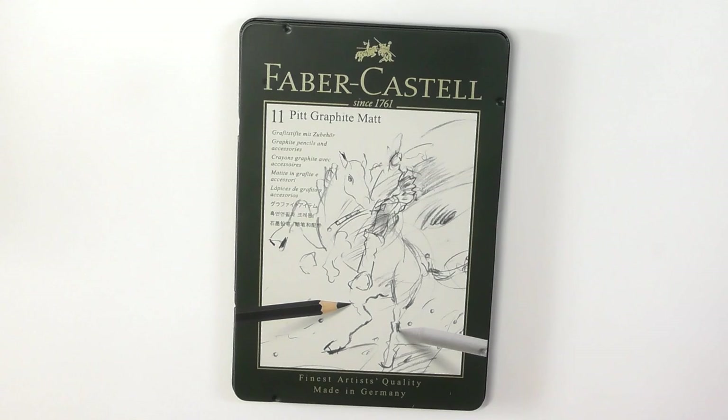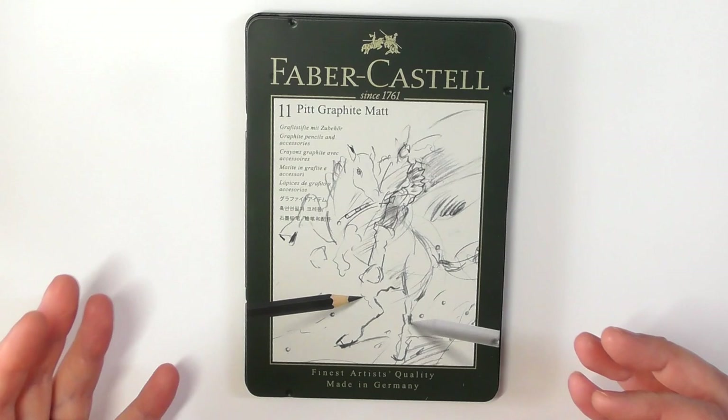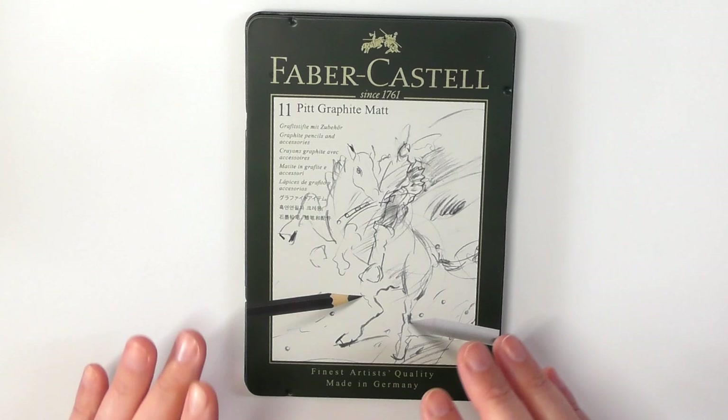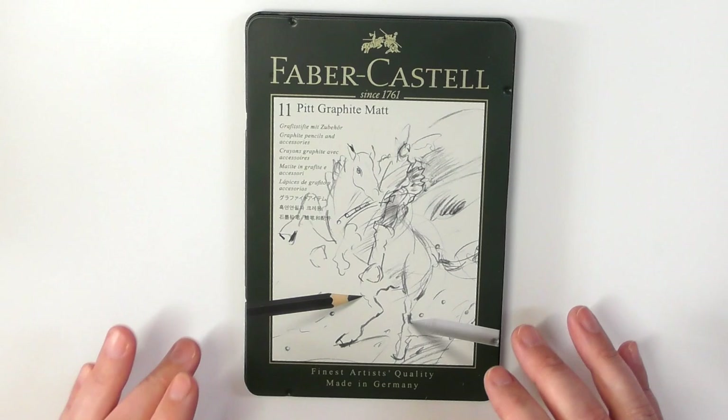I have tried to ask Faber-Castell, without them giving me the exact ingredients, because things like this are top secret to these companies — they don't want these formulas getting out to other companies. I've read the literature on them and all it talks about is graphite matte. Not a graphite mix or a graphite hybrid, or graphite mixed with charcoal or carbon. They only talk about graphite matte.